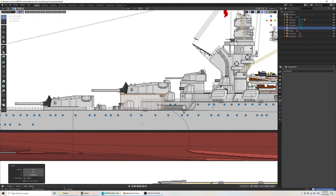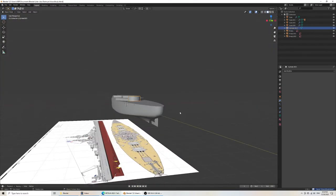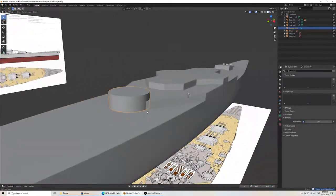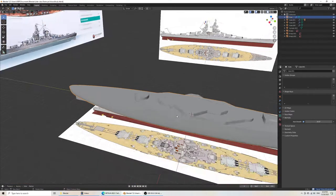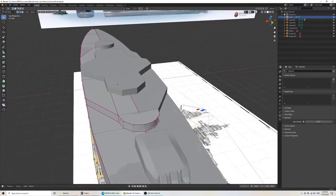There we go. If I do smooth, it'll shade very weirdly. Then do Auto Smooth and that corrects it. In my opinion, this should be a default — it would be a smart default to have. I don't know why it's not a default, but I didn't make the program. I would assume this should be done here as well.